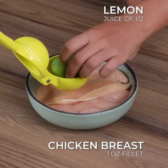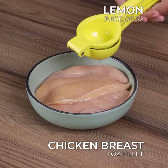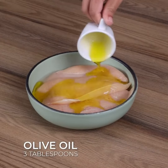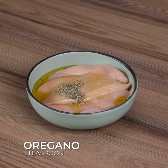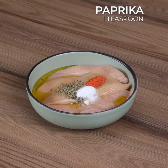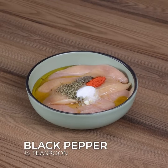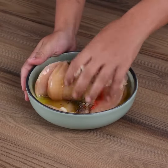To start, on 1 ounce of chicken breast fillet, squeeze the juice of half a lemon. Also add 3 tablespoons of olive oil, 1 teaspoon of oregano, 1 teaspoon of salt, 1 teaspoon of paprika, 1 teaspoon of black pepper, 1 teaspoon of garlic paste, and stir these to combine.